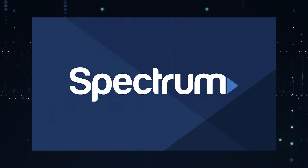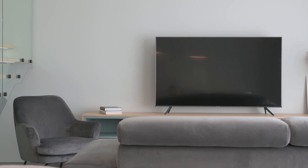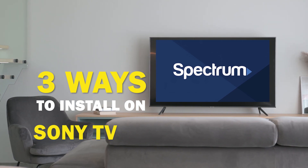Spectrum TV app is one of the best apps that you can download for your TV. In today's tech video I'm going to show you three different ways of how to install Spectrum TV app on your Sony Smart TV.